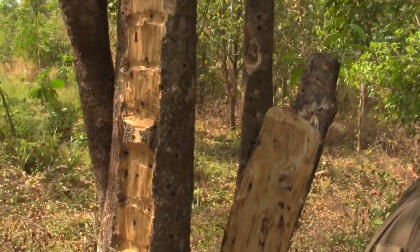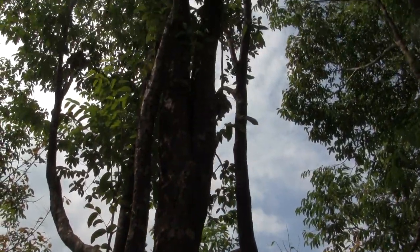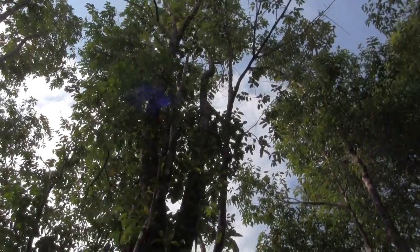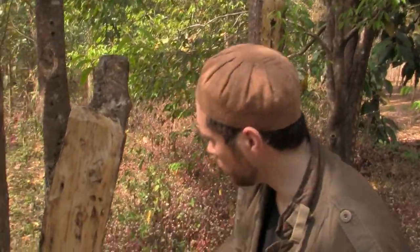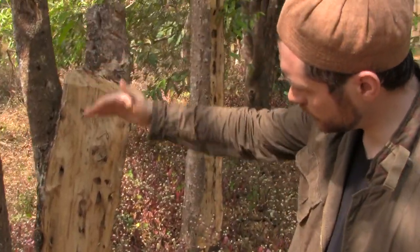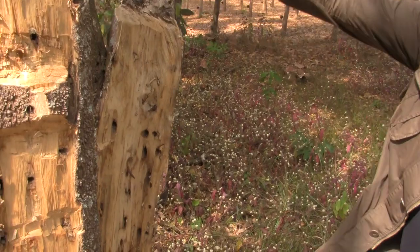Look how high up that goes. It's a young trunk that promises more agarwood and more resin. Most farmers — all other farmers — would have simply just cut this trunk off. It would have yielded whatever oil was inside this portion here, and this whole trunk here would have gone to waste.